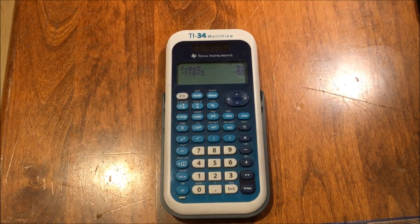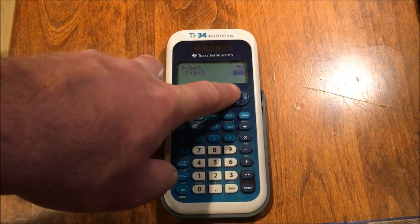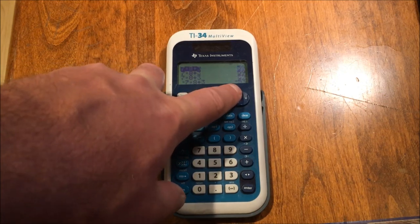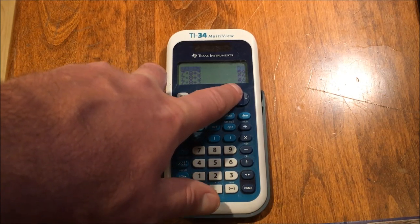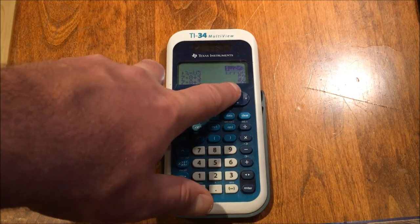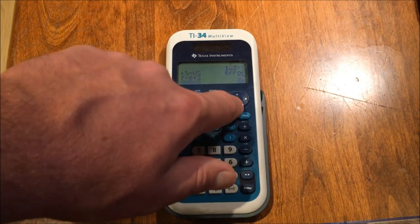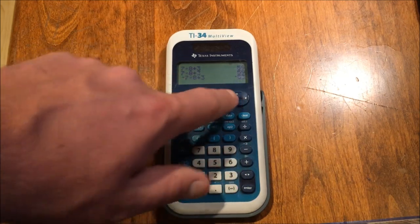You can see what you previously did, and I can go backwards through many rows of calculations. It's like a continuous row of calculations — which is awesome.